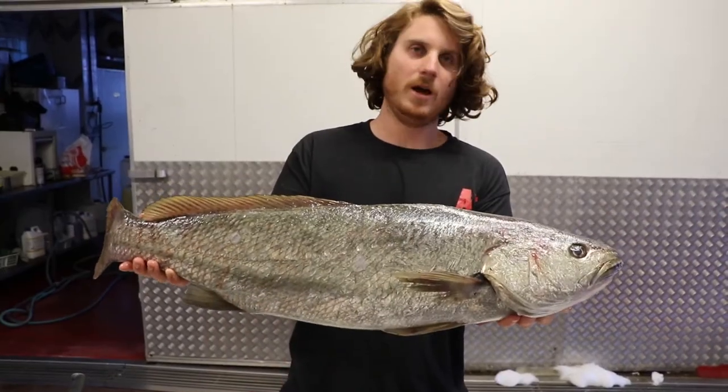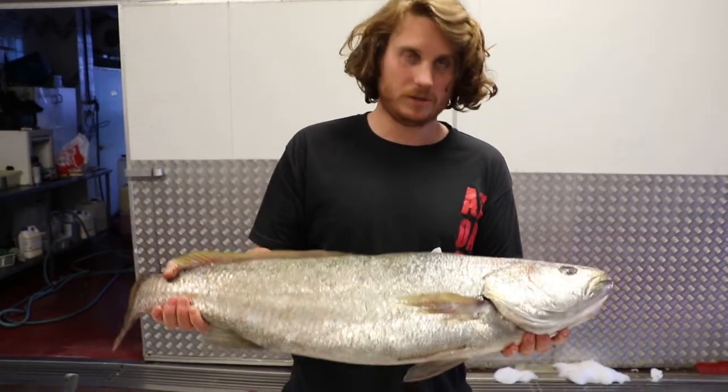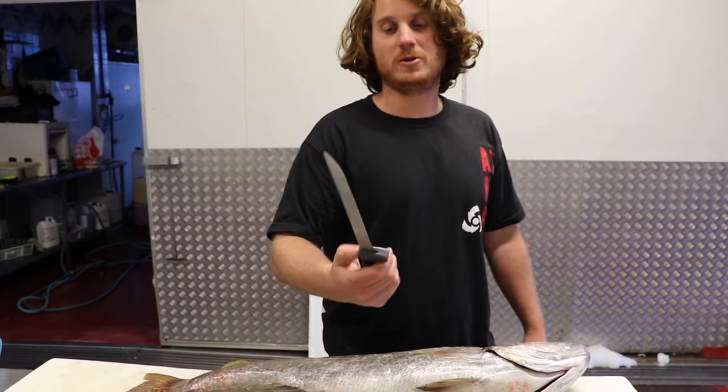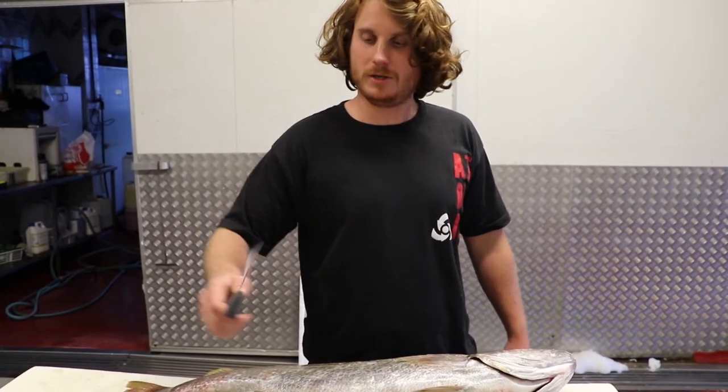We've got this Mulloway Jewfish that we caught last night on the break wall. We're just going to have a go filleting it and show you how it's done. We've got the 9-inch Kershaw filleting knife here — would hope for a bigger fish so you've got more reach and it's wider.